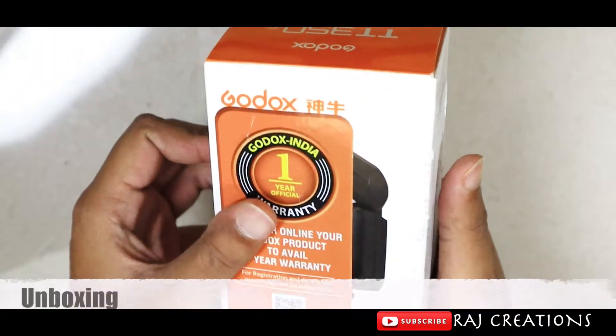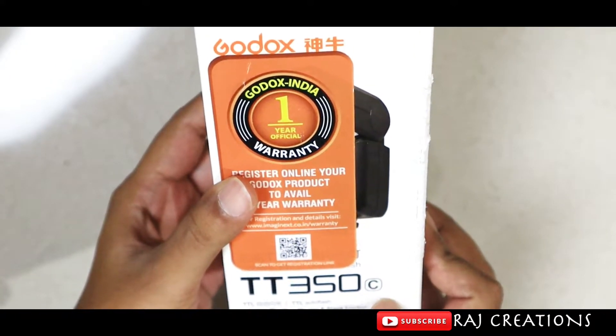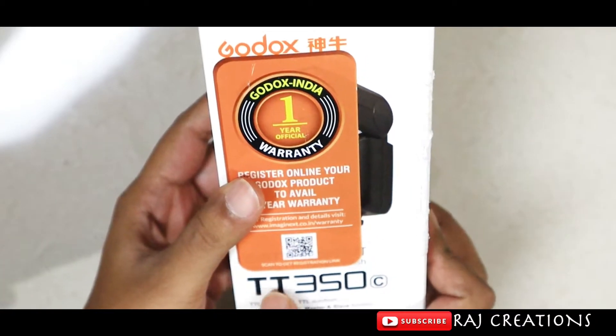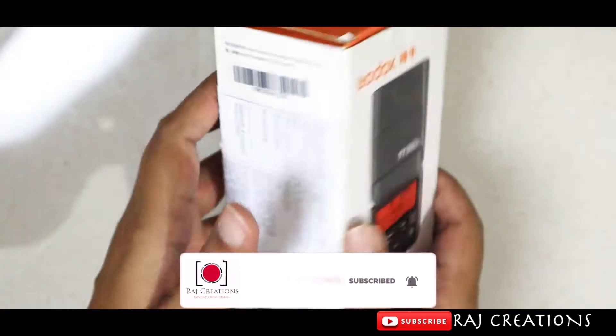Friends, if you like this video, please like it. Let's get started. This is the Godox TT-350C model — C for Canon, N for Nikon, and S for the Sony model. So TT-350C and the CN model. Here are the price and details.